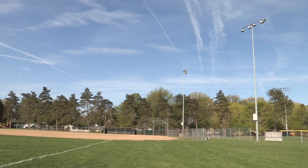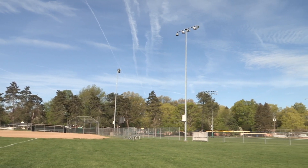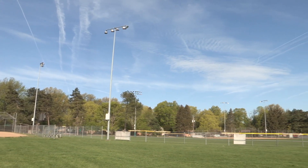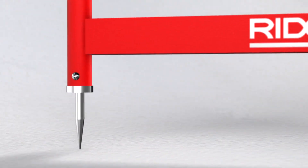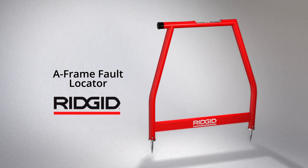Identifying direct buried insulated wire that has been damaged or compromised is often a time-consuming process causing downtime and costly business interruptions. When you need a fast, easy and effective way to detect and locate ground faults, you need the RIDGID A-Frame fault locator.